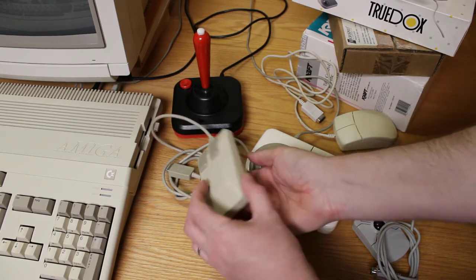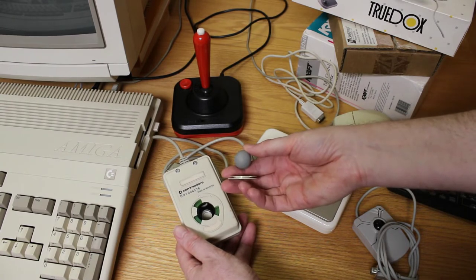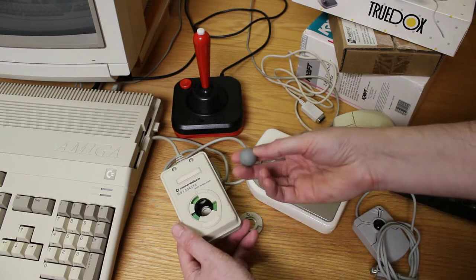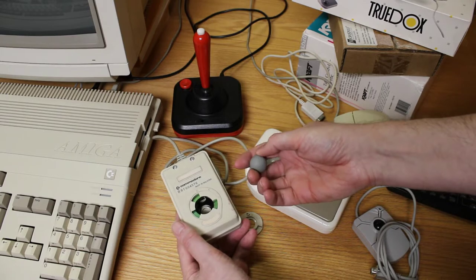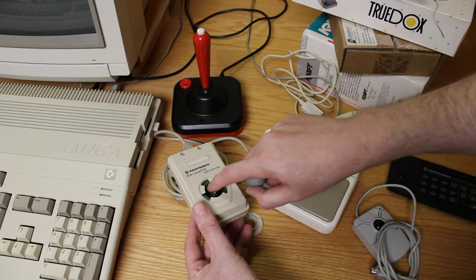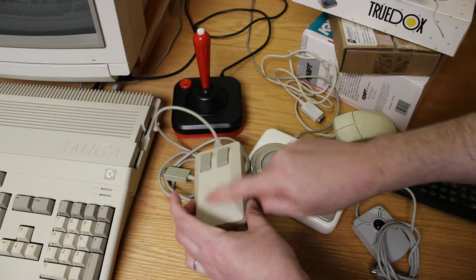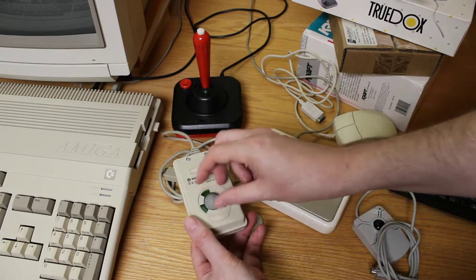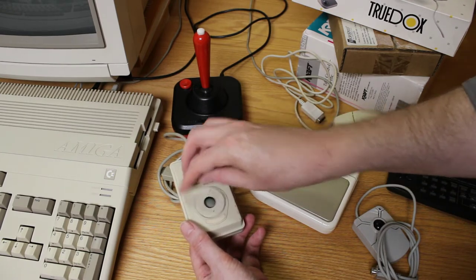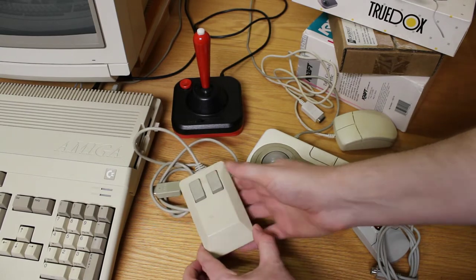When you consider that the screen resolution of the Amiga was typically running 300 by 200, you didn't really need a very high DPI because your cursor would be zipping all over the place if you had really high DPI. One common failure with the old ball mouse like this is you get gunk built up on the ball and it rubs off inside the rollers. There are a couple of rollers in here and those will get gooped up. This mouse is actually pretty clean — internally it should work very, very well.